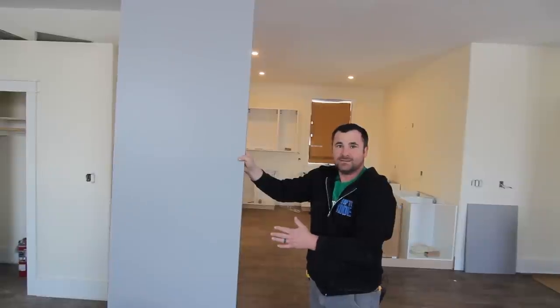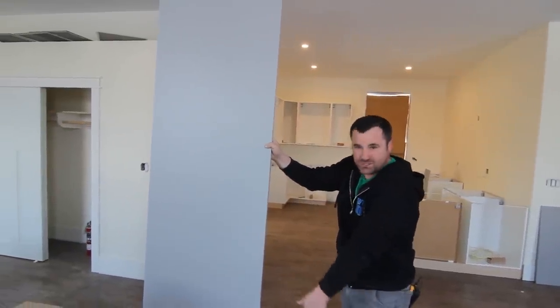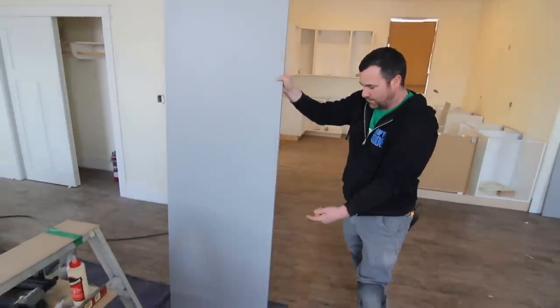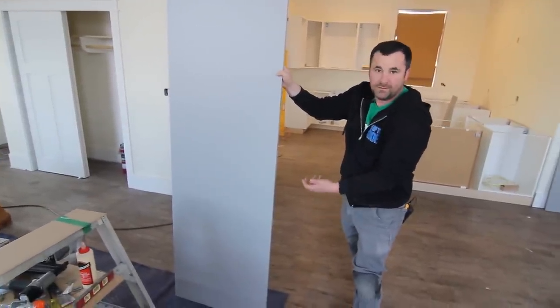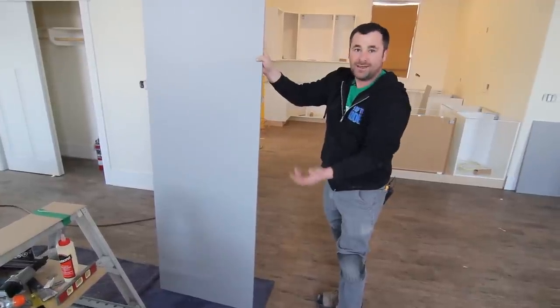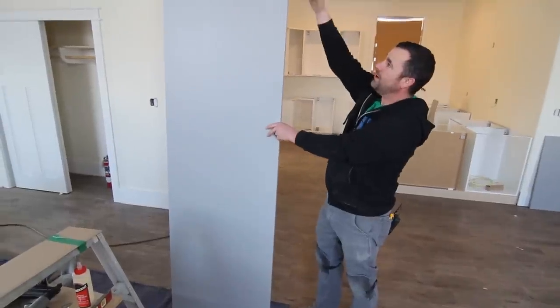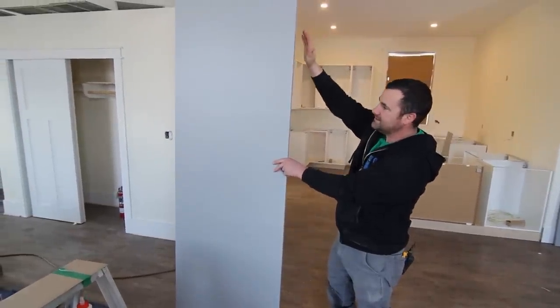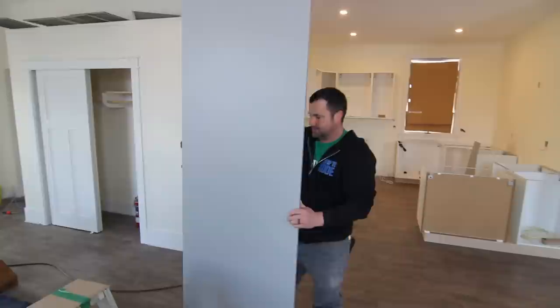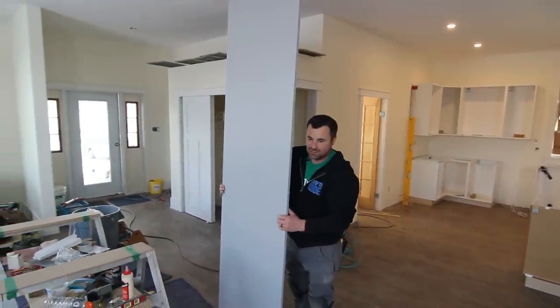The next step is to cut it to height. I like to leave a factory finish along the bottom so water doesn't absorb into the plywood or particle board — I keep a factory edge if I can. Sometimes you don't have that option. So I want to cut the top off, meaning the panel will sit with the factory edge at the bottom. I'm going to cut this with a skill saw, so I'll do good side down.